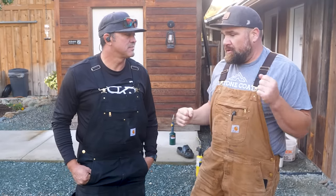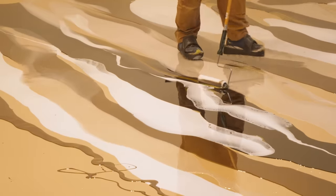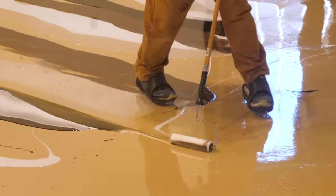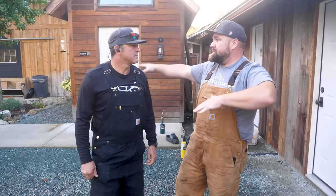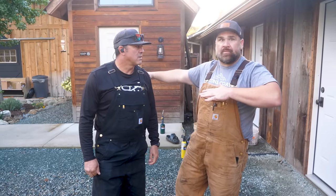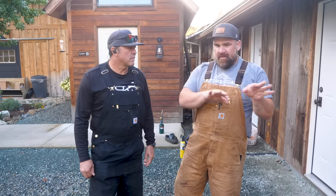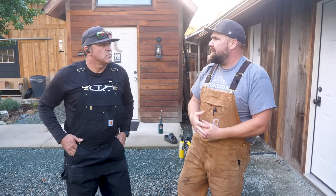The roller and trowel method was a level up — I think that helped us meld everything, and then coming back with that magic trowel and just smoothing it out really made it nice. Where in the beginning we had almost too much material in one section and didn't spread it enough, we grabbed the trowel, pulled it, spread it, and it kept the color separated really well. I thought it would make mud, but it didn't do that.